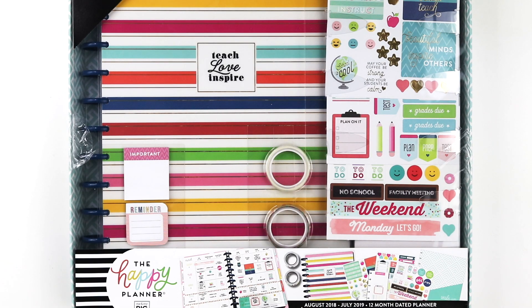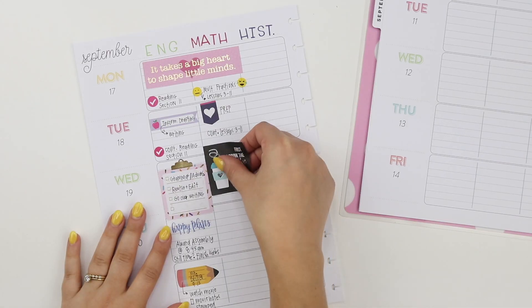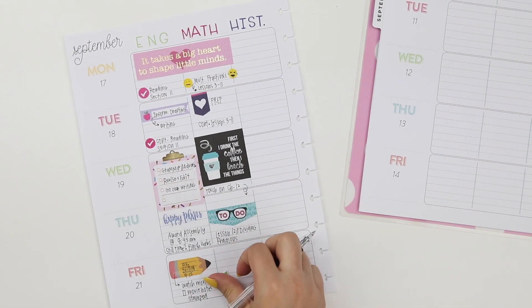This week I am planning in the Simple Brights teacher box kit, which is so much fun because it lays it out perfectly for me to get started in my planning right away with these stickers and some other extra accessories. This is where I'm planning as if I were a teacher, and I mapped out three different classes for Monday through Friday.